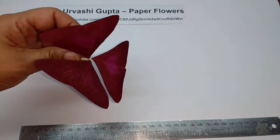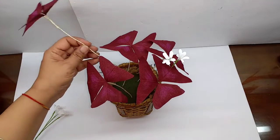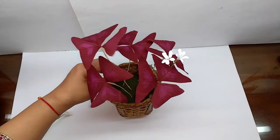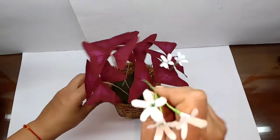So this is how the leaf would look, and this is how the plant would look. All the stems of this plant are separate, so you can make as many as you like.